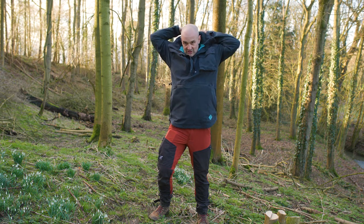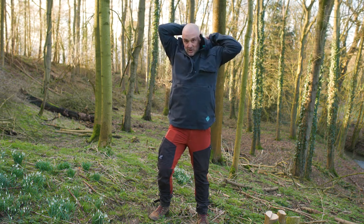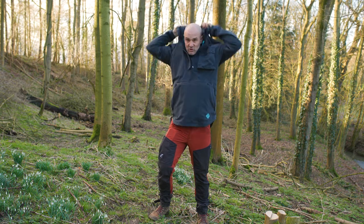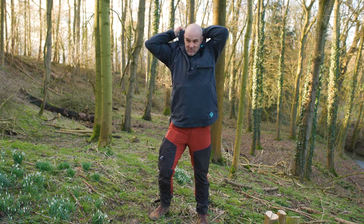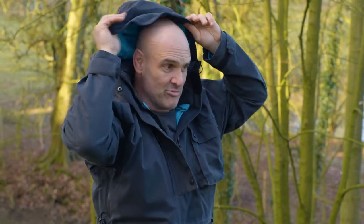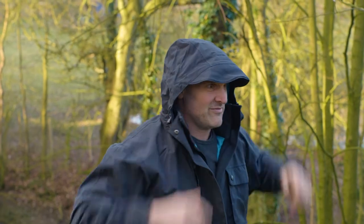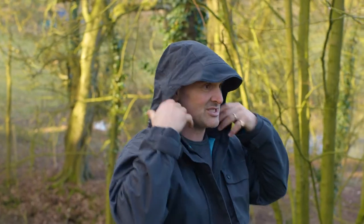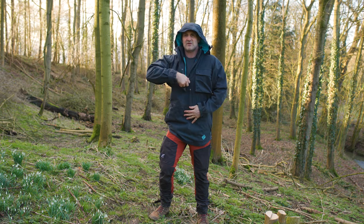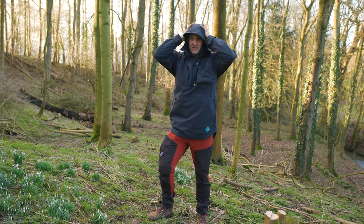The jacket has a hood which folds into the collar. In the past some Ridgeline jackets have had detachable hoods, but I've always found the problem is you detach it, leave it at home during the summer months, and then when you need the hood you've left it at home. So it's not a detachable one.